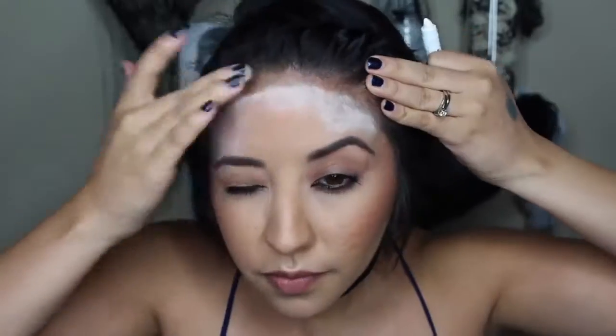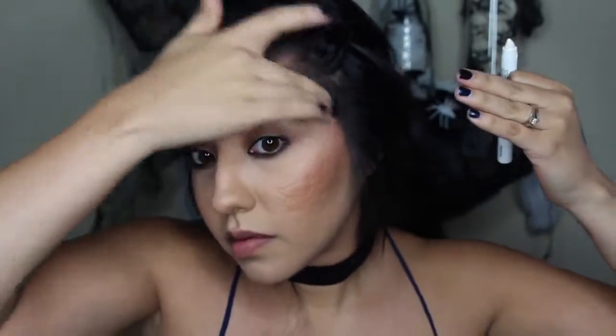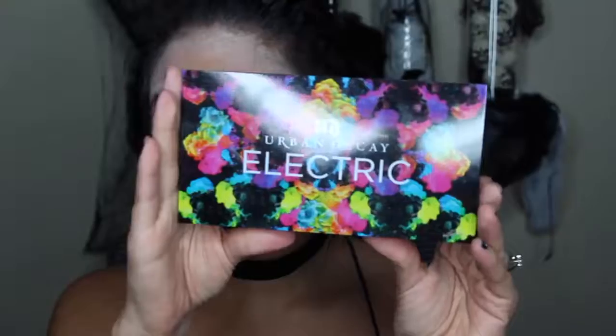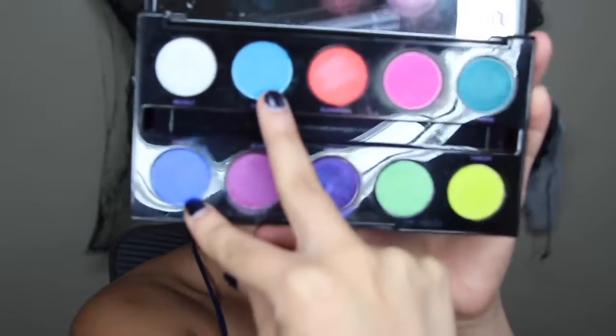The first thing I did is put on a wig cap, and you can use this to create the scales on your face. A lot of people like to use fishnet stockings, but I found that a wig cap would be much easier. But first I just went ahead and used a NYX Jumbo Eye Pencil in Milk on the spots where I was going to put the scales, just so the colors could be a little bit more vibrant, because we're going to be using blues, purples, greens, and stuff.